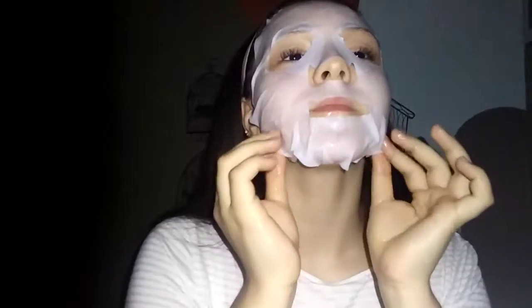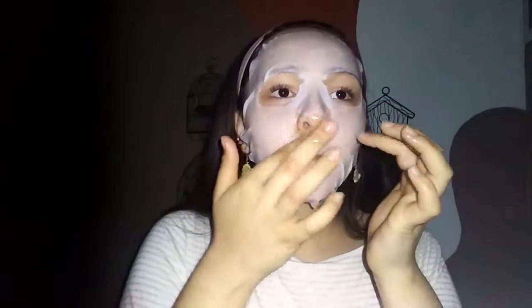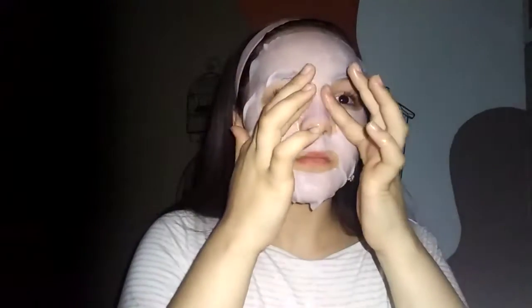Oh my god, it's so cold but really soft too. I can just see my eyebrows and they're kind of jacked up, but you know. It's the tiniest bit big down here, but that's okay because it just goes into my neck. I'm just going to rub it in a little bit and make sure everything is covered. Face mask on! It says to wait 20 minutes.